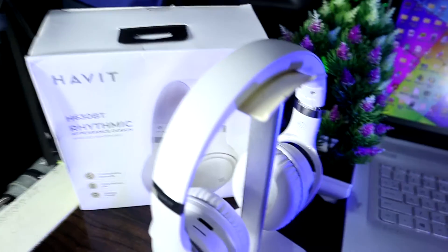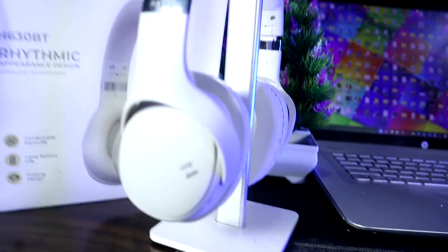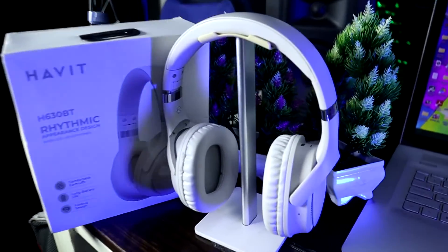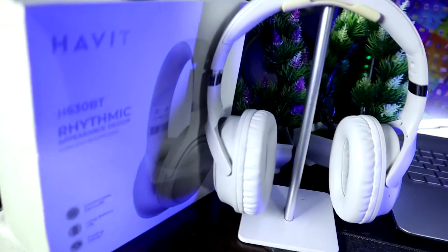Most headphones that come with so many features usually lack in sound quality, but these guys did not compromise on the sound. I've tested it and the sounds are great — the mids are very clear, the highs are just nice, and the bass is balanced. It's not punchy bass or deep bass, but it is balanced, and the music is clear and rich. Of course, this is a budget headphone, so you know what to expect.